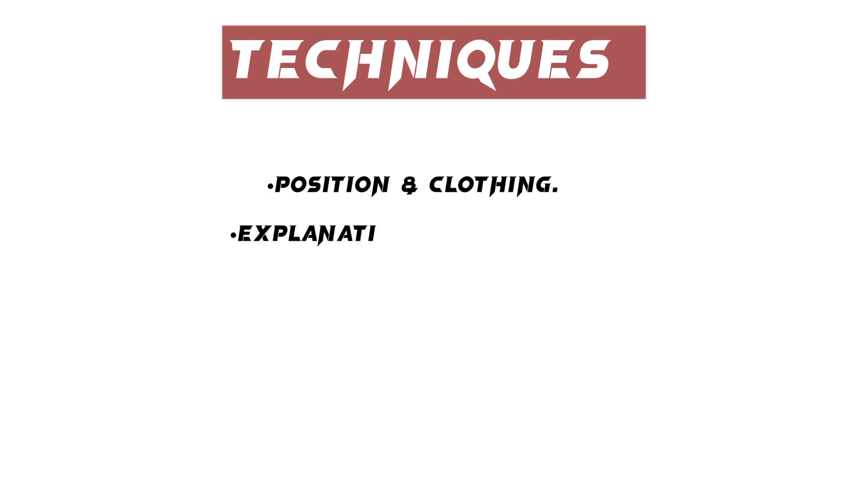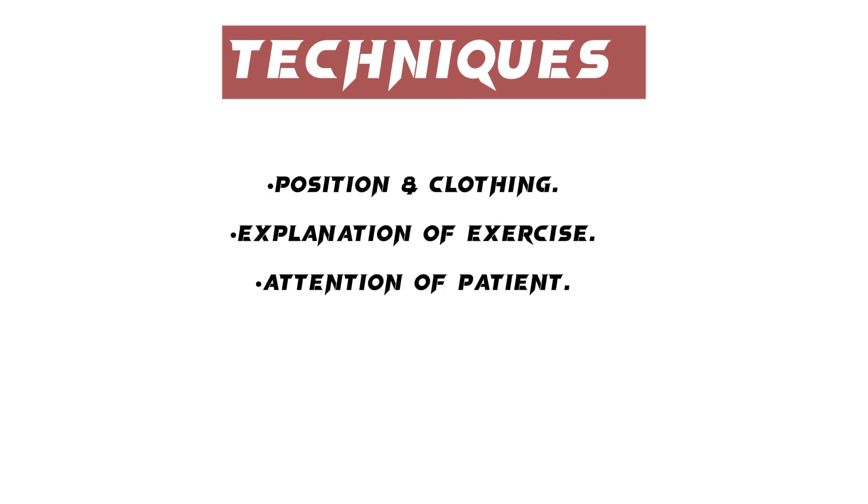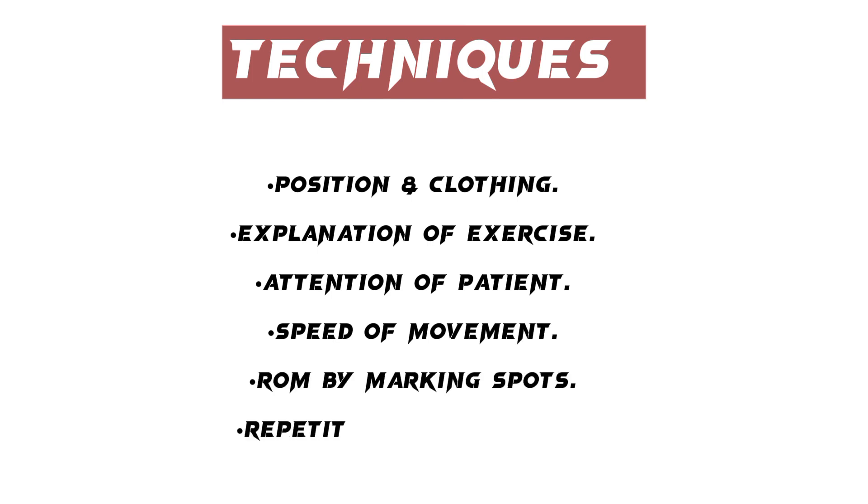Techniques include: position and clothing of the patient, explanation of the exercise, attention of the patient, speed of movement controlled by marking spots, repetition of exercises, and rest periods.